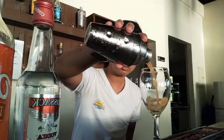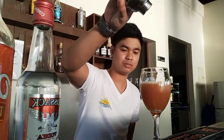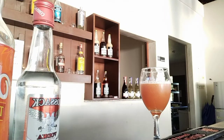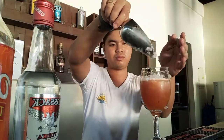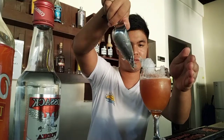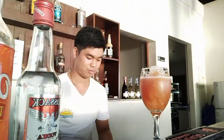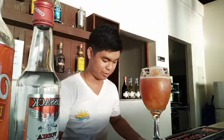Your glass — some crushed ice, and least of all the ice bowl.